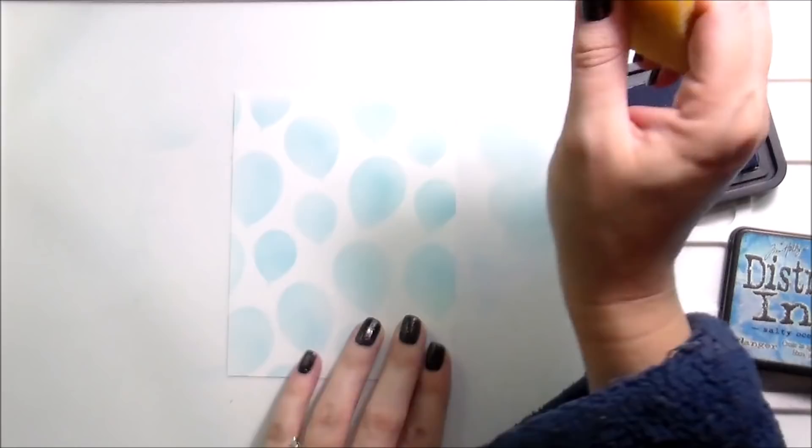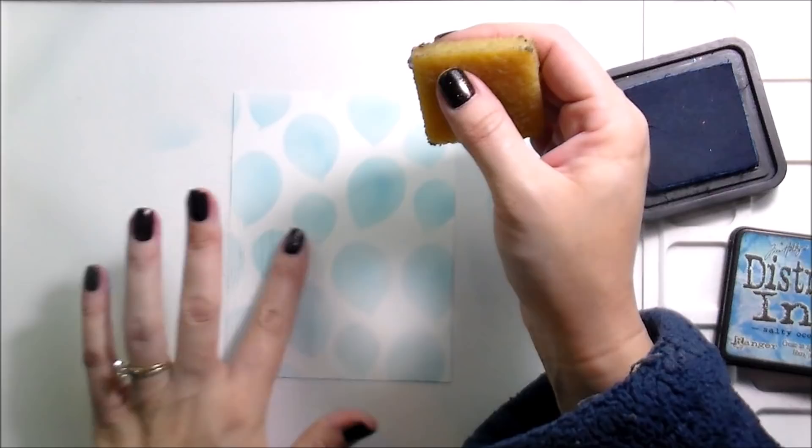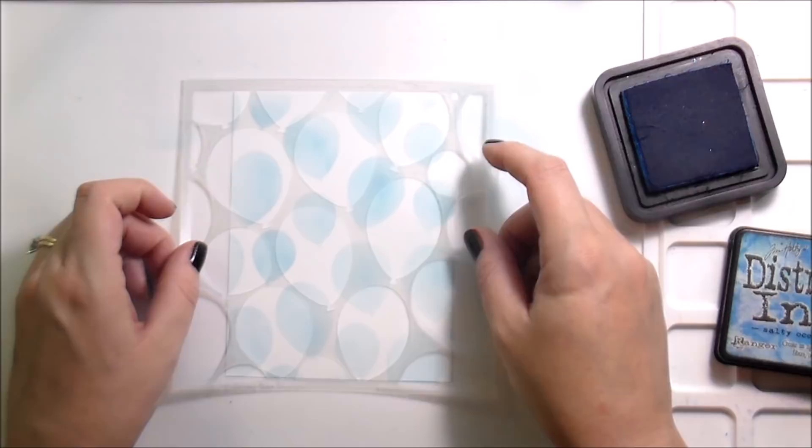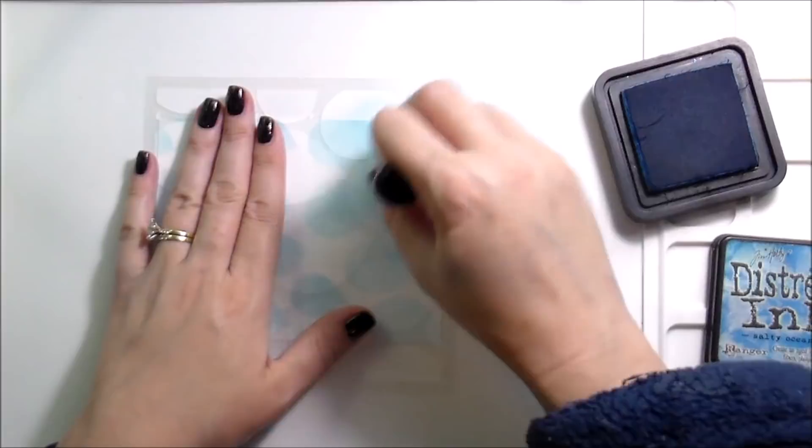Here's that adhesive eraser I was telling you about. You do want to make sure that if you're going to do this, you clean up the adhesive because it will act as a mask for your ink blending and you'll get spots where you don't want them. I would not recommend trying to clean them up with your finger because there's natural dirt and oils on your hands that will then be transferred to your card — you don't want to do that.